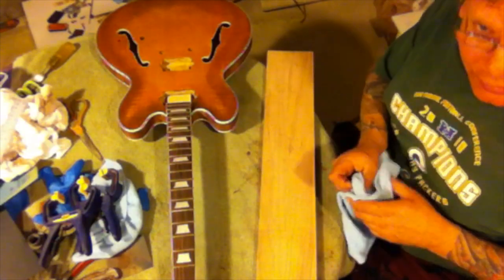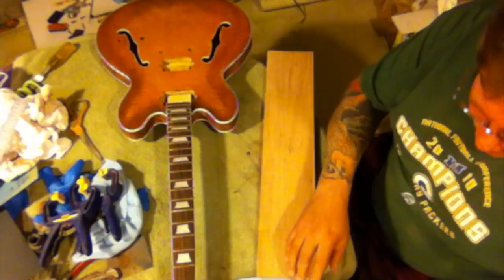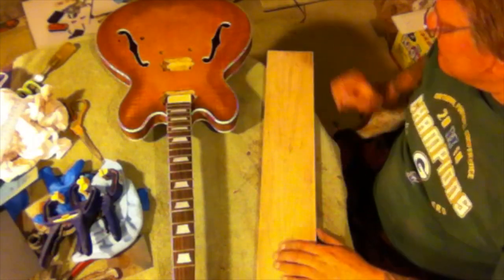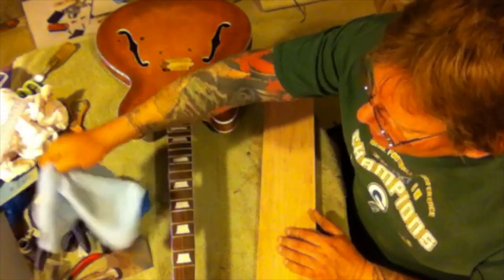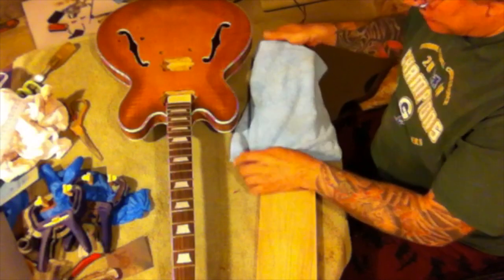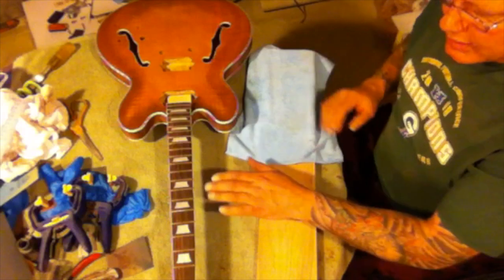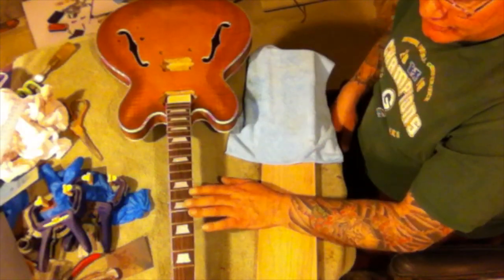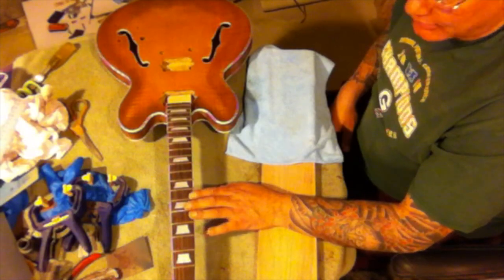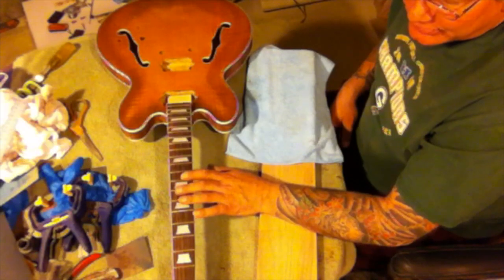Always protect your instrument. Get yourself some nice microfiber towels or whatever you want — something good enough that you can thicken up at the ends so you don't put any dings or dents in it. Obviously you need to protect the ends; you don't need to protect the middle of the neck because that's what you're going to clamp. When you're bringing this neck down to flat, don't try to take it all at one time — you'll end up cracking your neck. Take it a little at a time over a period of about three or four days.